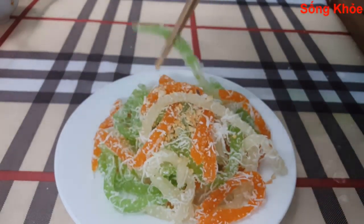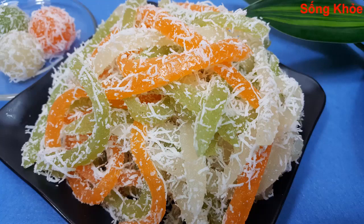It's very delicious, really delicious. I've already done this recipe. If you liked this video, please give me a like and don't forget to subscribe to my channel.